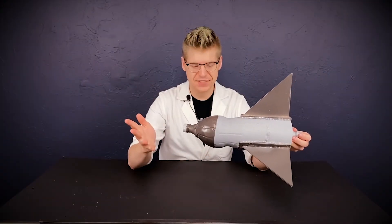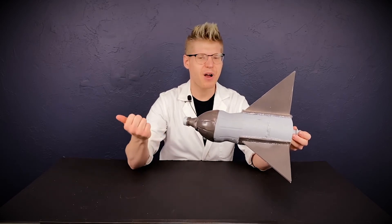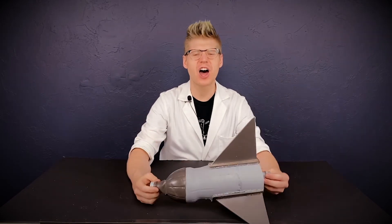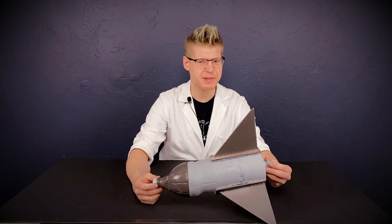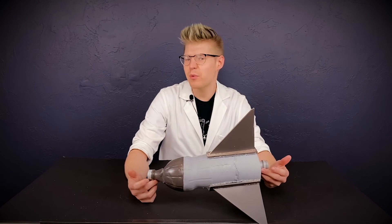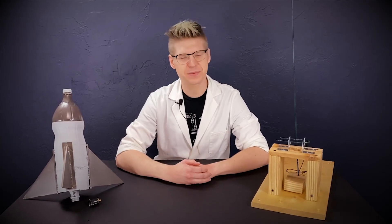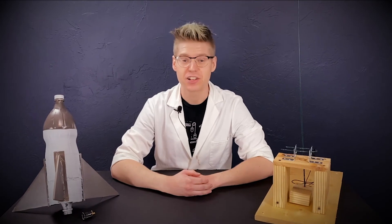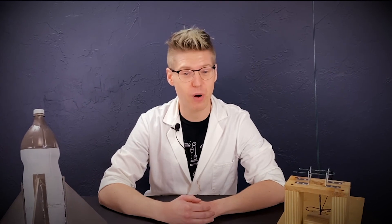After a successful launch, we went back and looked at the video. The rocket went probably about 100 to 150 feet in the air, which is pretty impressive — and I really do think it's because of that Dawn dish soap. I wonder what would happen if we used another solute like salt. Well, science fans, that's it for this video. Thanks for watching — check out our Instagram and Facebook every day for activities you can do at home. If you decide to build a water-powered rocket, tag us with hashtag SMO at home.